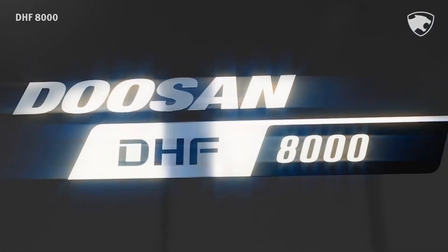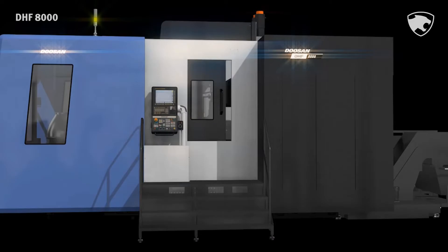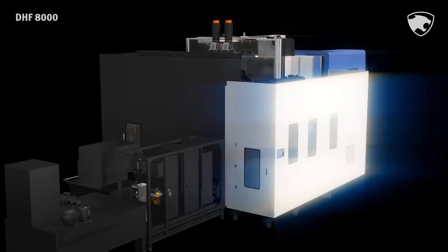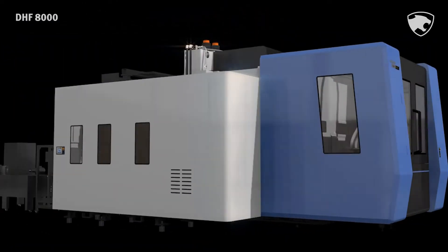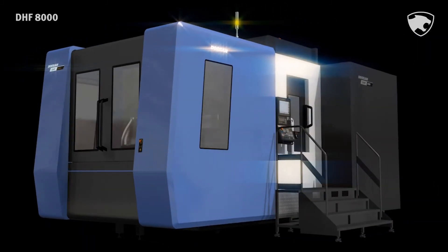Boasting heavy duty, high speed, precision cutting performance, the DHF8000 can provide the solution for a wide variety of applications from general parts to difficult to cut materials and aircraft parts. We pledge to pursue shared growth with our customers.